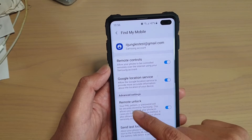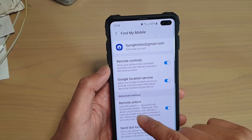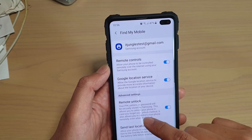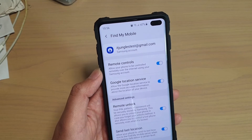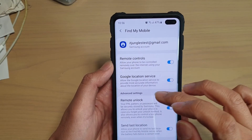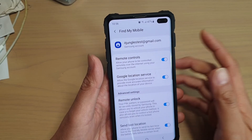With remote unlock, your pin, pattern, or password will be securely stored by Samsung. This allows you to unlock the phone in case you forget your unlock method. It also allows you to control the lost phone remotely even when it's locked, so you can reset your pin, password, or pattern if you happen to forget it.